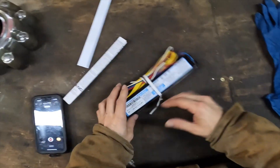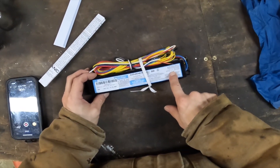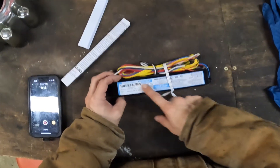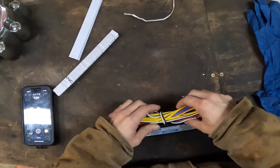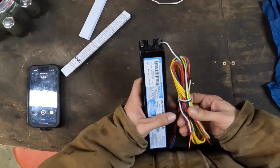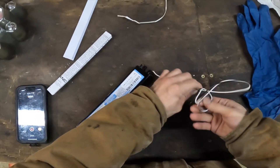Here's the new ballast we picked up — this is an Advanced by Infinity. Pretty much what you're looking for: you need to know what size and length fixture you're dealing with, what kind of bulbs, and the voltage. This here is an eight-foot two-bulb fixture and we're in North America so 120 volts. This is the new ballast we have, and I'm going to show you how to install this in just a second.